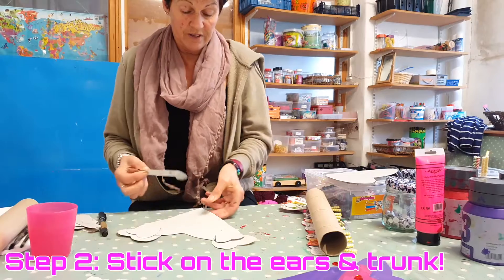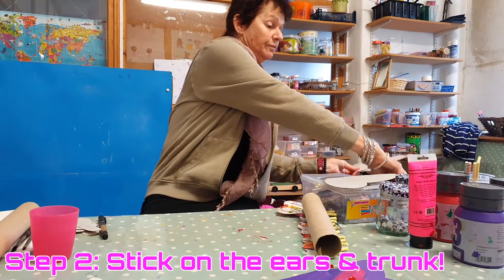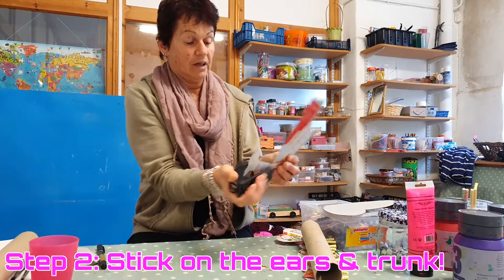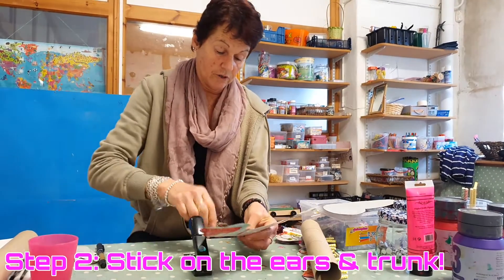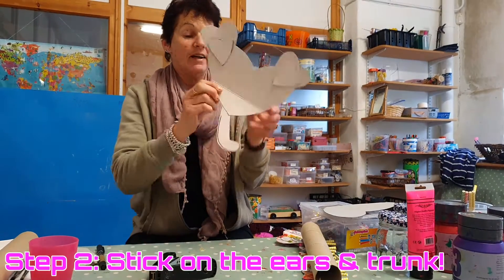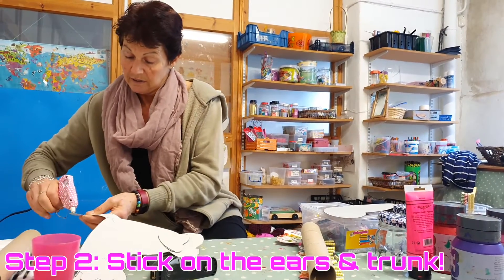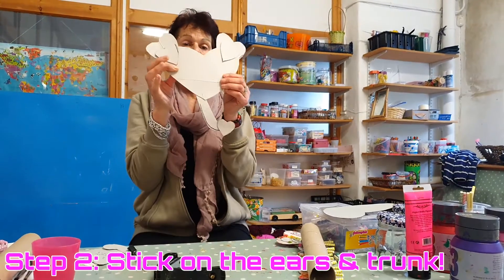I put the trunk piece on here. I want that little love heart for the bottom of his trunk — so this one, here. And there's your heart-shaped elephant.